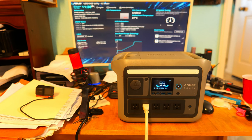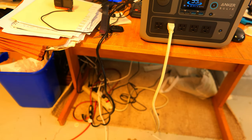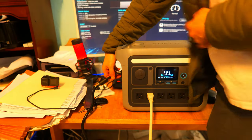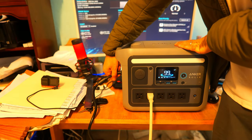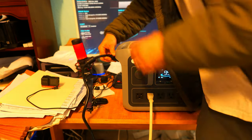The final test was checking for a UPS mode — whether it can serve as a backup battery for electronics. With the power station plugged into an extension cord and a surge protector connected with a desktop PC and monitor plugged in, I unplugged the charging cable from the power station. It transitioned seamlessly from charging to battery-powered output without any disruption to the plugged-in devices, so it works well as a backup battery for basic electronics.